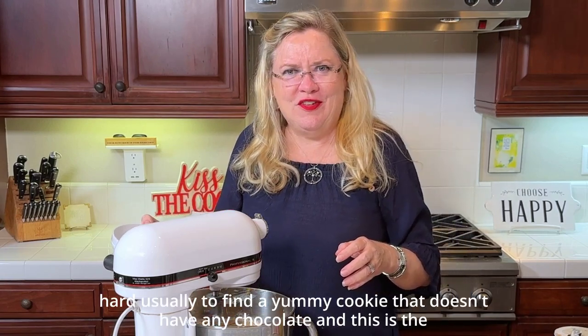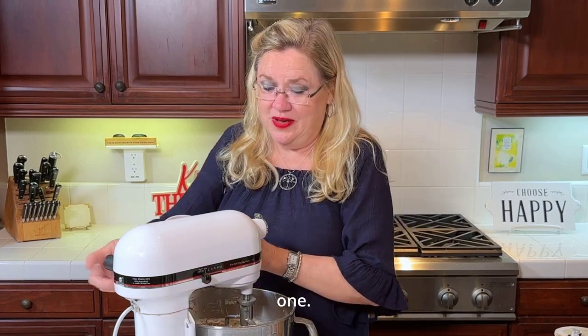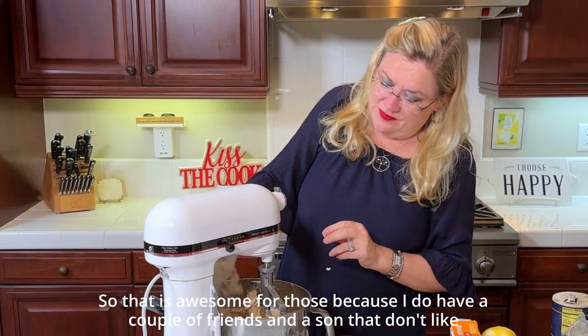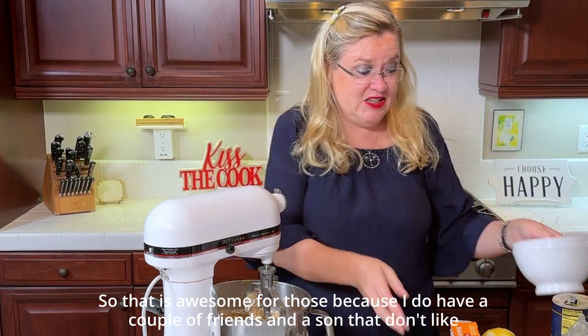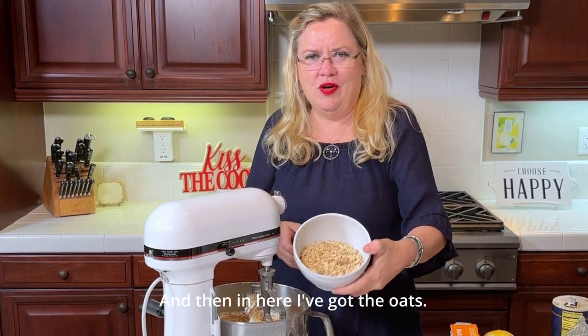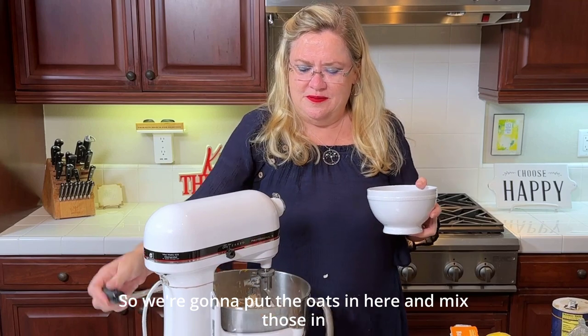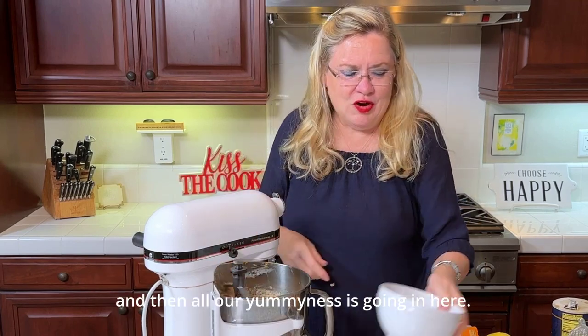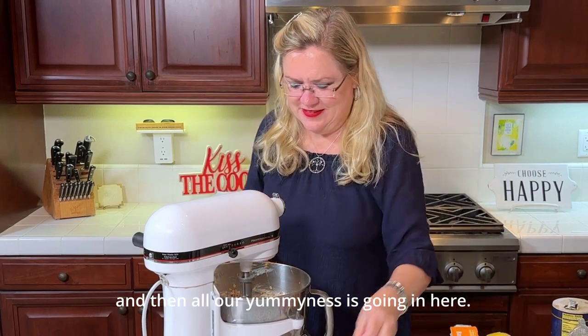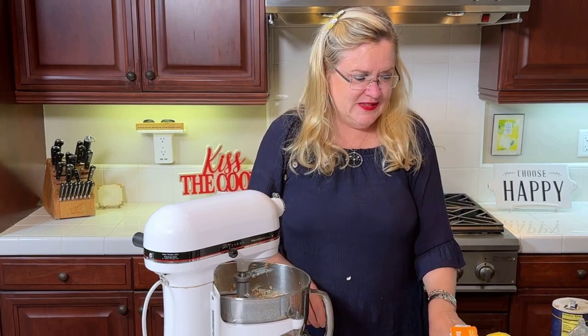And they have no chocolate, so it's hard usually to find a yummy cookie that doesn't have any chocolate — and this is the one. That's awesome for those friends and a son of mine that don't like chocolate. And in here I've got the oats, so we're going to put the oats in and mix those in. Then all our yumminess — our coconut, dates, toasted pecans, and golden raisins — is going in.